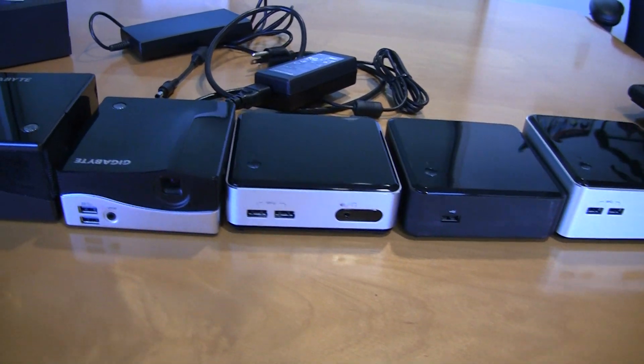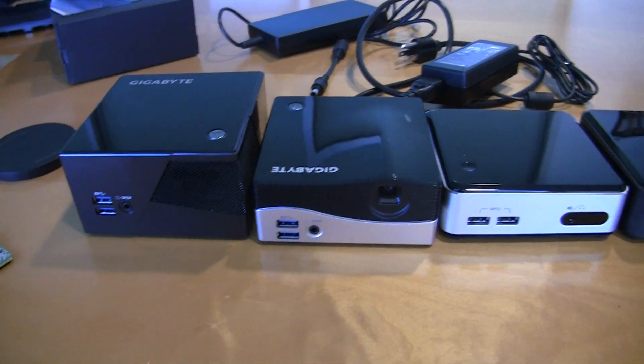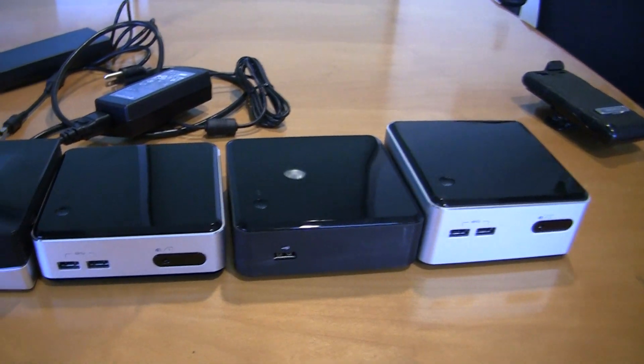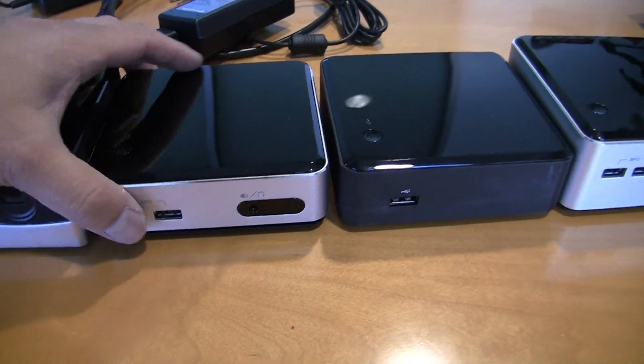Hi, this is Gordon with Max on PC Magazine. We're still looking at a lineup of the coolest bricks and NUC computers. For people who don't know, these are miniature machines with desktop power, or at least laptop power in some of these.